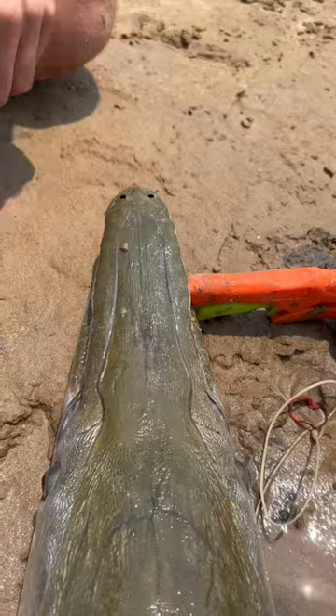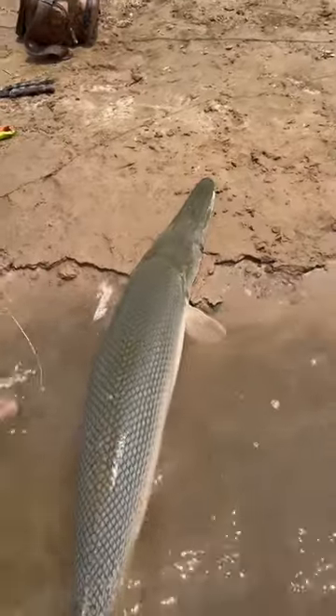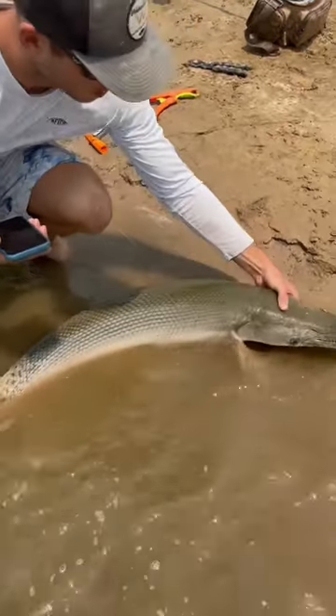Got it, look at that. Beautiful fish, look how calm they are. Just one of a couple of little gator gar that we had. Last day we tagged her and she's going to take that off. You can see the tag right there.